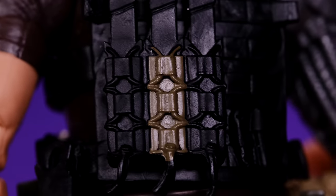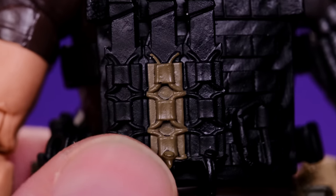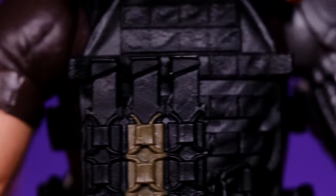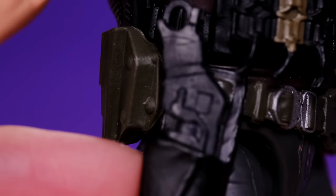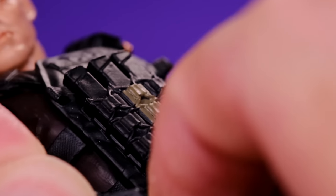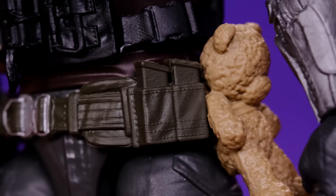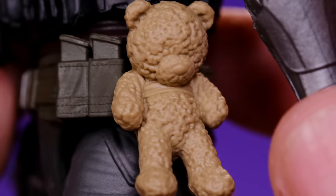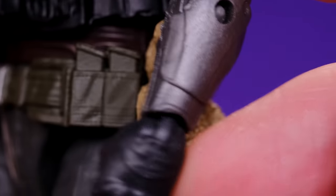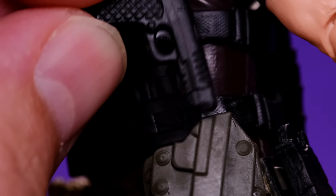Moving on to the vest — it's really cool. There's not a lot of paint detail but it looks good, mostly black with a little bit of a greenish color. I like the sculpted-in magazines, and the belt looks really cool too. It has a little holster where you can store the attachment for his gun, and it does come out with no problem. We've got some pouches, magazines, and of course his daughter's teddy bear, though there's no paint detail on it at all — they really should have put some love into the paint there.